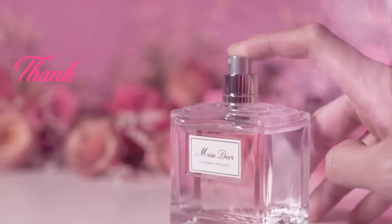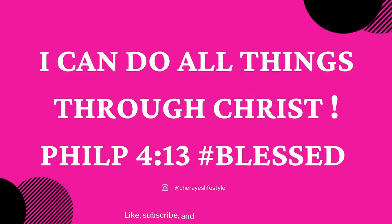Any questions, please leave them down in the comment section below, and I will see you beautiful souls in the next one. Until next time — be blessed, stay fit, and definitely stay fabulous. Thanks for watching. Bye!